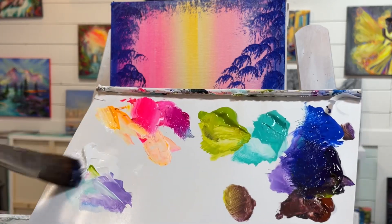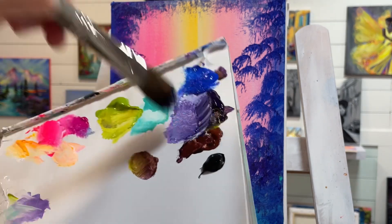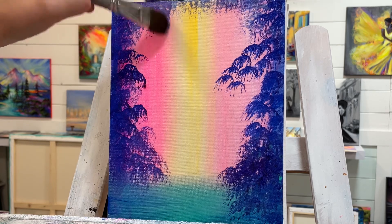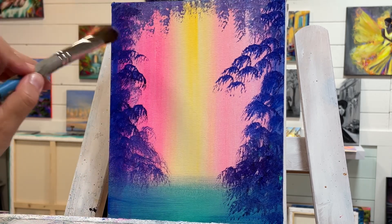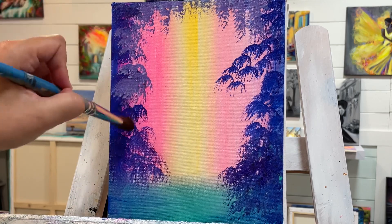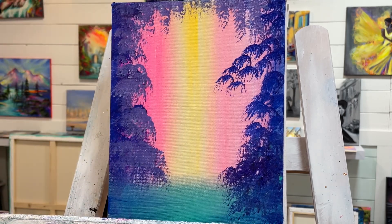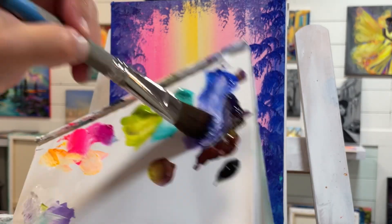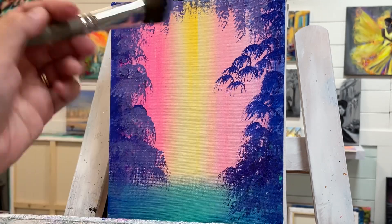The next color, without washing my brush off, is a little bit of white and a little bit more purple — tap, tap, tap, tap, turning my brush this way and then that way, adding it on top, partially over where we left off. Let's add a little bit more white and blue this time to change the color up. When you add it, you want to tap to keep that kind of bushy shape.